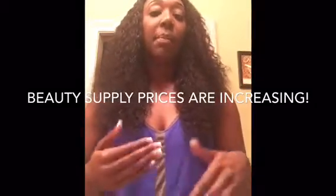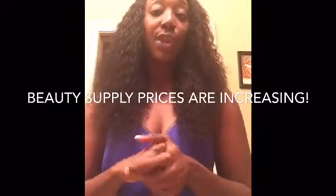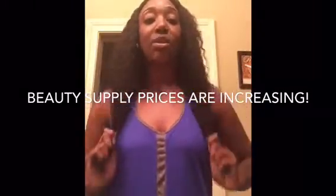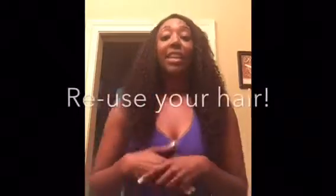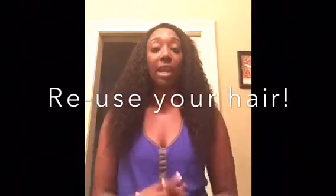I'm used to paying for virgin hair, but I usually order from AliExpress so I don't pay as much. All together with tax it came out to $220. But I think I got a good deal being that I get four bundles and a closure, and I'm also going to be able to reuse this hair.